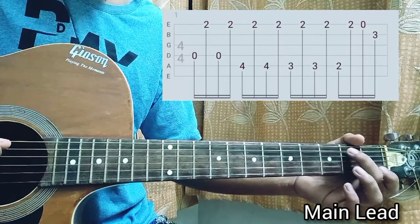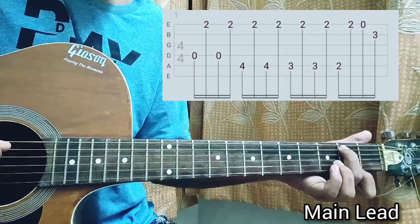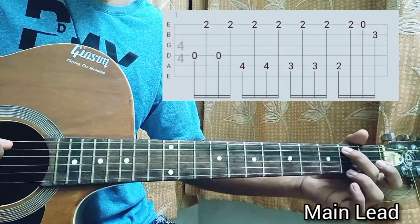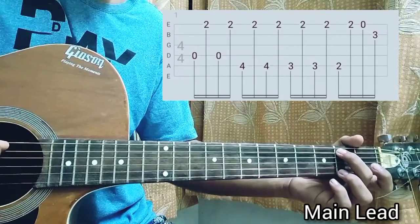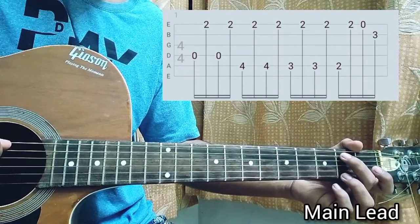Now we're at the second fret on the A string. I actually lift off my index finger and place my ring finger on the second fret of the high e string. So second fret on the A string, second fret on the high e string — I play the A string once, then the high e string.